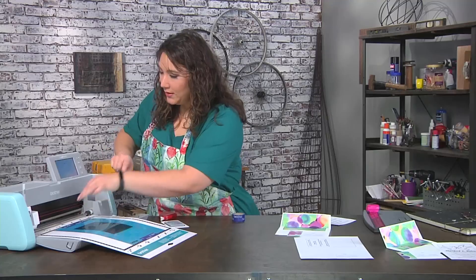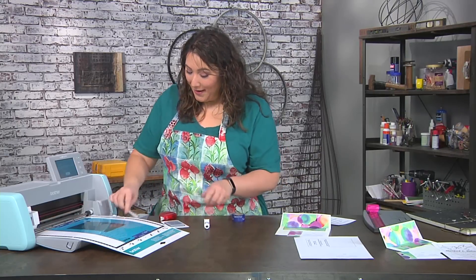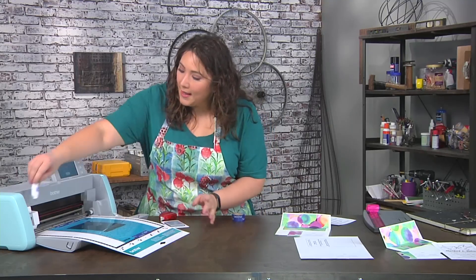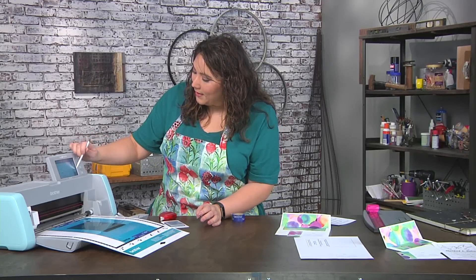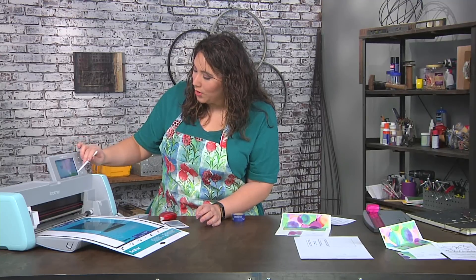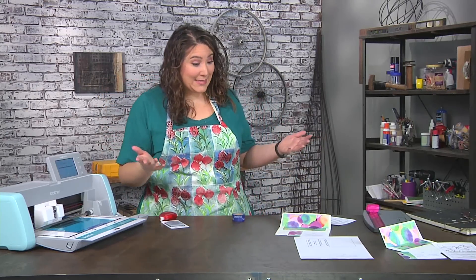I'm ready to load up the burnishing tool — always remember to cap your glue pen so it doesn't dry out. I put the burnishing tool into the holder and now we're ready for step two, the fancy part where things get shiny. This is going to move like a printer cartridge, going back and forth over it.